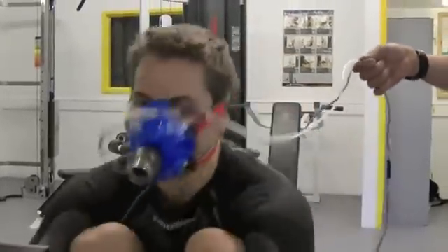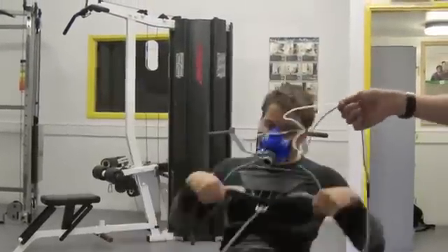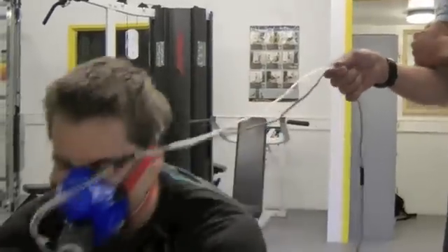Come on, you can do it. Push it out. Keep going — I've got more in you. Push it out. 10 more seconds. Keep going. Come on Maren, you can do it. Keep going, 10 more seconds. Keep going. Come on, that's it. Okay, you're at it now. Good.